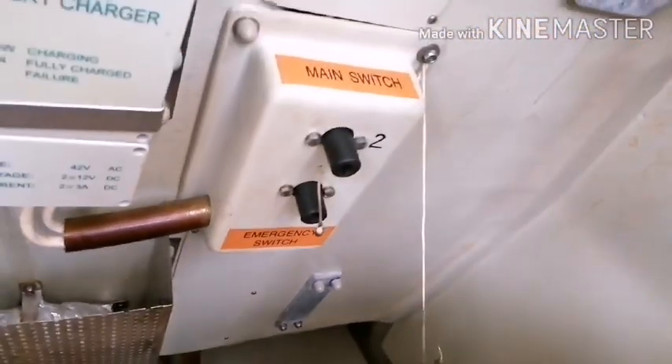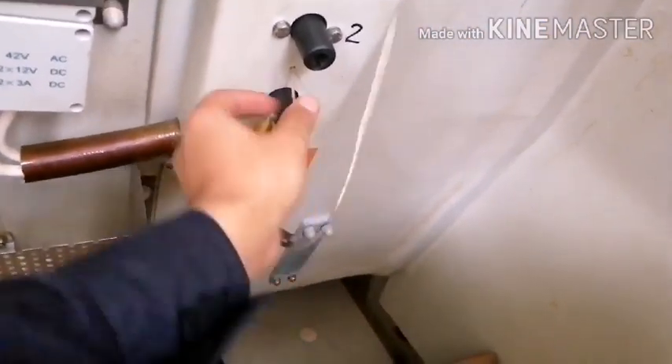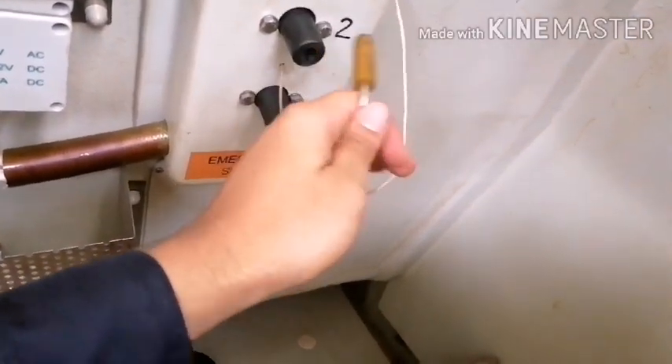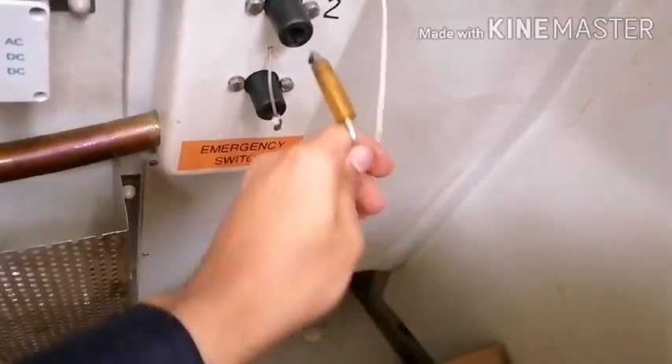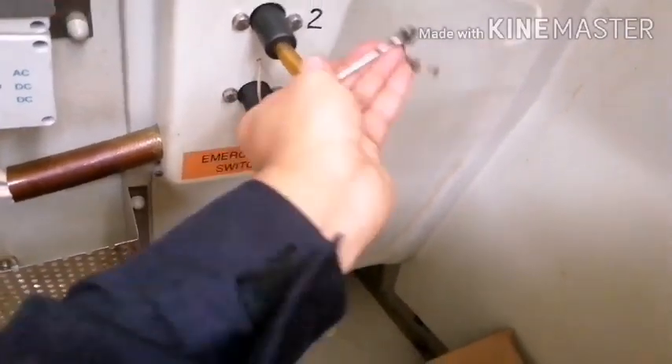Step 2 is battery switch on. Mostly we will find two batteries for the lifeboat. So switch either one — either number 2 or number 1. Need to put on battery power. So I am taking number 2 to switch on.